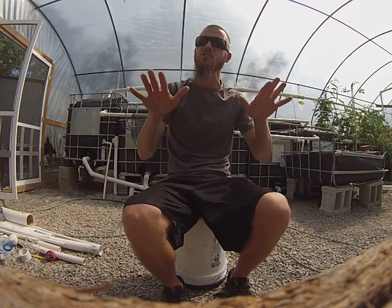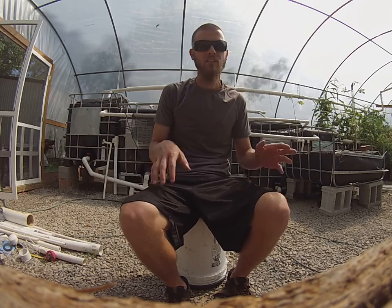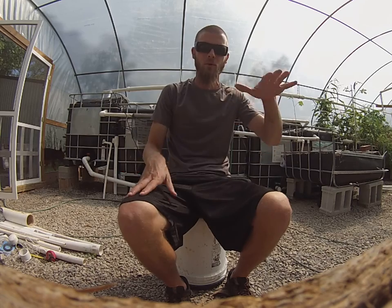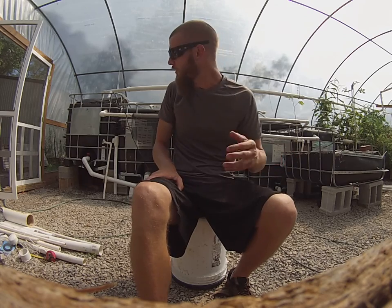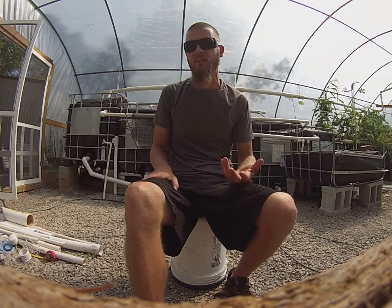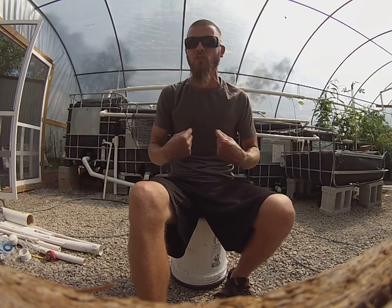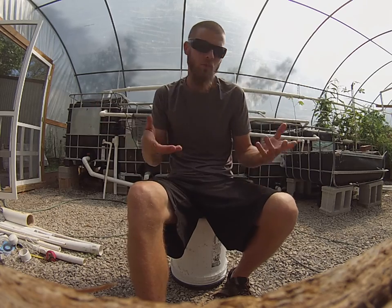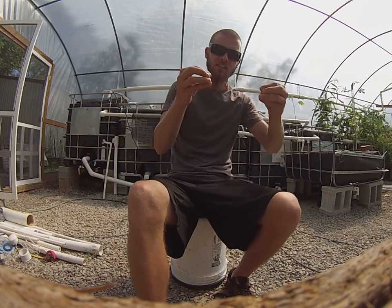I want to remind you where we left off with the nitrifying bacteria and acid in your system. If it's been two or three months and you're not seeing your pH drop to an acidic level, something's buffering your water and you need to understand what it is before you can progress. I want full control over my pH — I don't want to just let it be whatever it is.